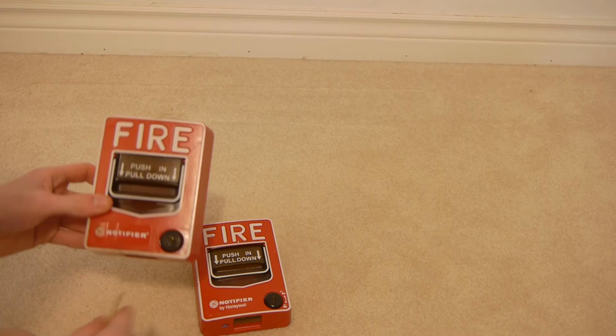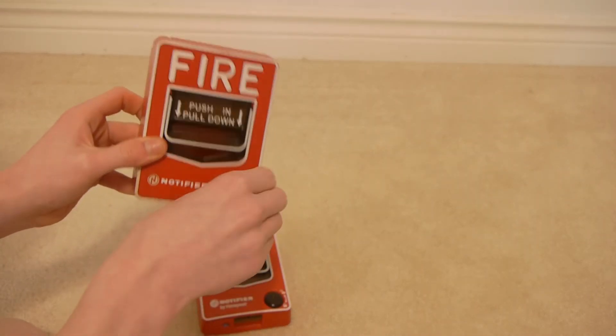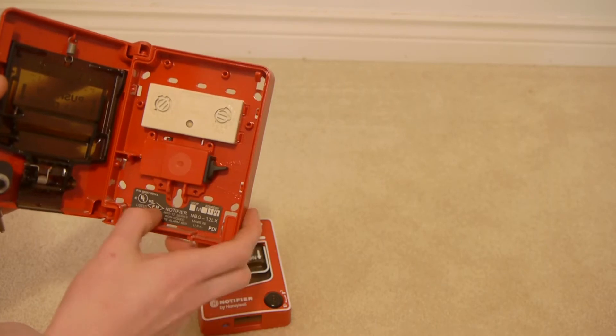Alright, first, I want the more beat up one. I believe this is my notifier key. And these are NBD12LXs, so they will work with my panel on Lightspeed.